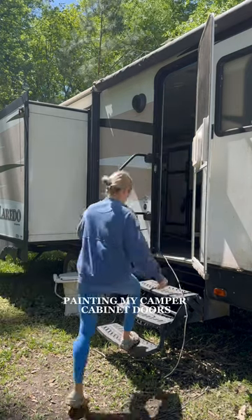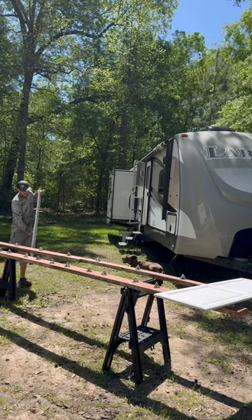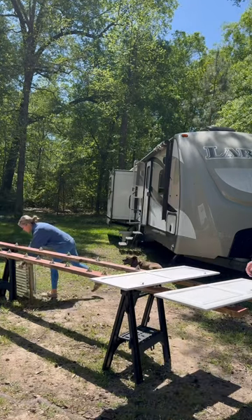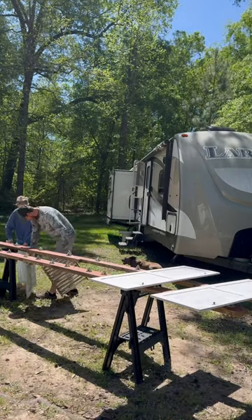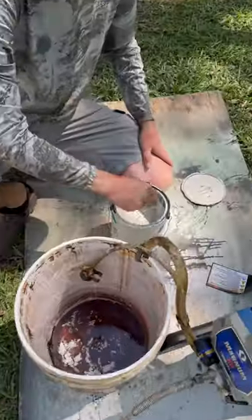Welcome back to another part of this camper renovation. In case you're new here, back in December I bought this fixer-upper camper off Facebook Marketplace that I plan to live in full time. And with the help from a few of my big brothers, we were able to fix all the issues in this camper, including huge soft spots from water damage.